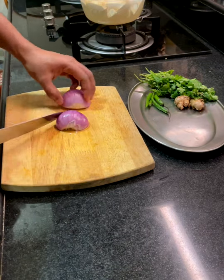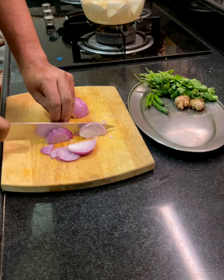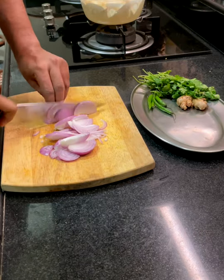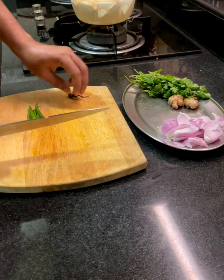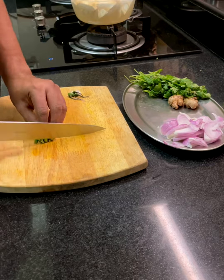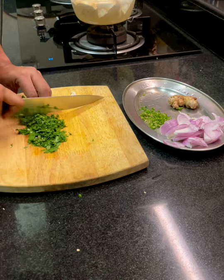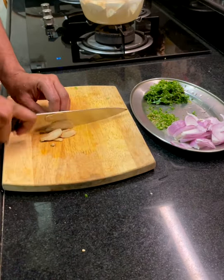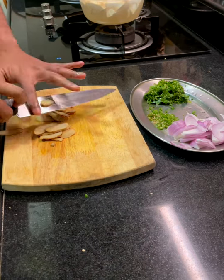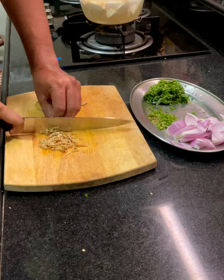Now onto the rest of the prep. We need to cut up the aromatics. Start with the onions — take off the core and slice them thinly lengthwise. Onto the green chilies: take off the ends, make a slit, and chop them up finely. Do the same for the dhania or cilantro. For the ginger, cut into julienne long slices and then go through them again to get a fine chop.